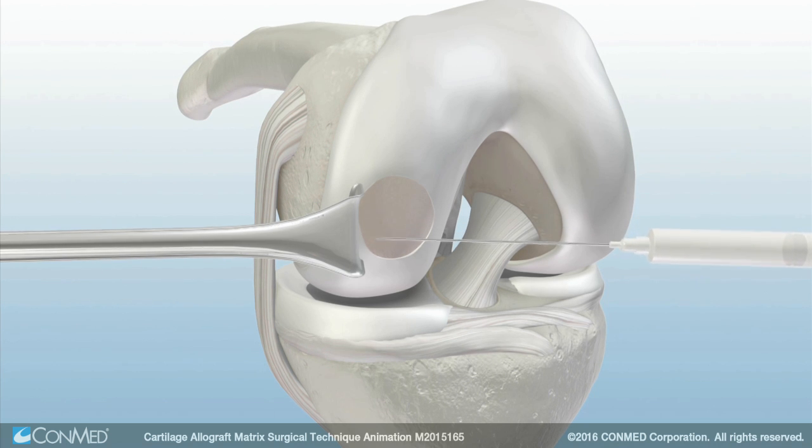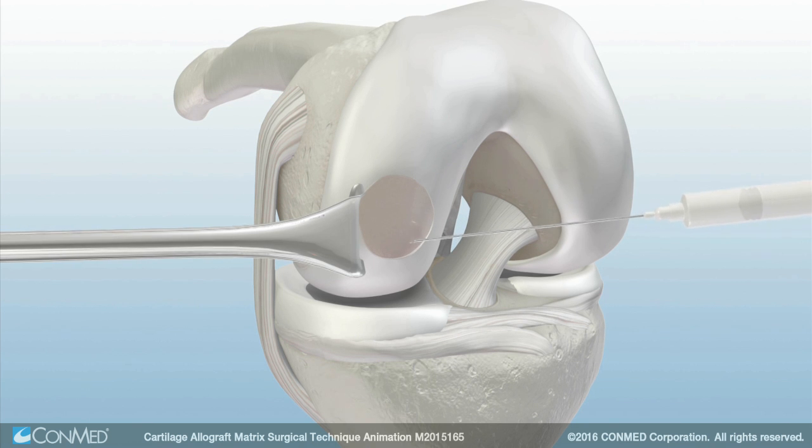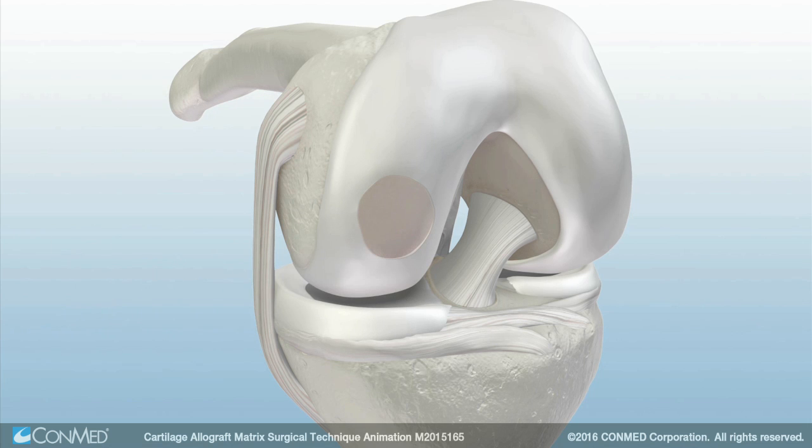Apply a fine layer of fibrin glue solution over the top of the cartilage allograft matrix, using just enough to lightly cover the defect. Avoid excessive application as it will cause the construct to sit too proud.